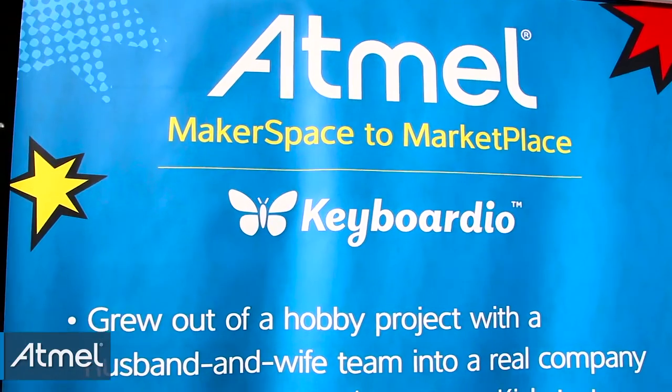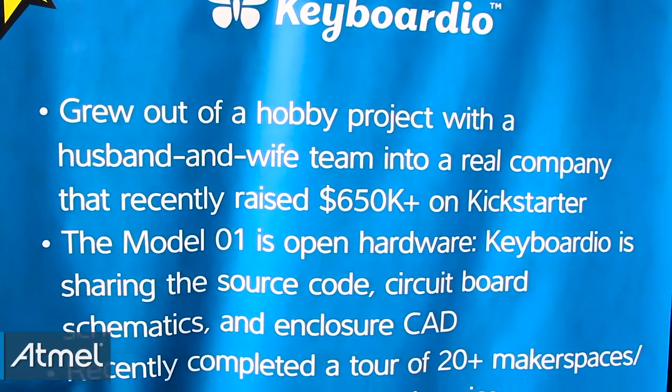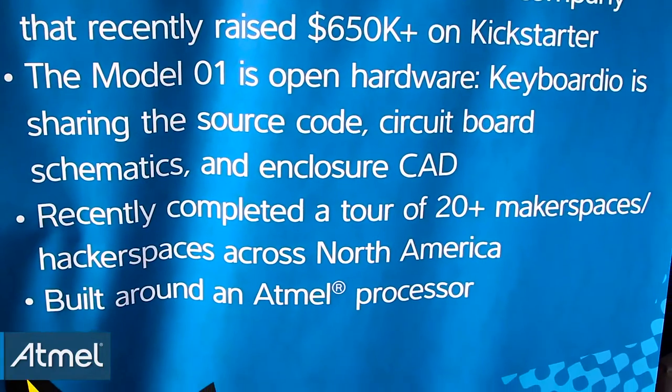Hi, I'm Kaya from Keyboardio. This is the Model 1, our first product. We launched on Kickstarter earlier this summer and today we're at the Newark Maker Faire with Atmel.